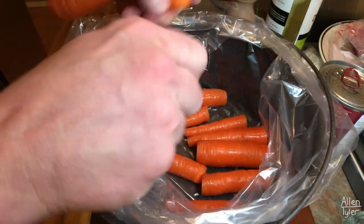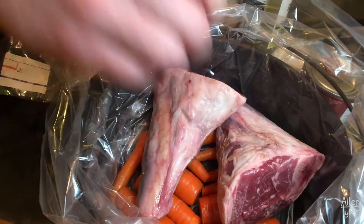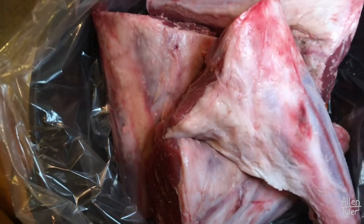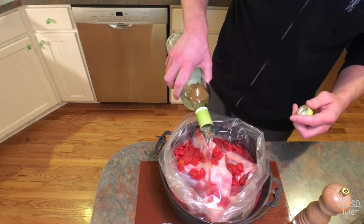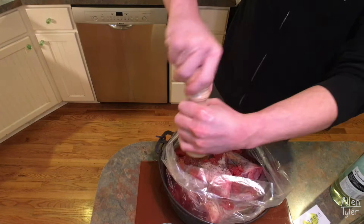Now we're just gonna build ourselves a bed of carrots. Then I'm gonna cut open the lamb shanks and lay them in the Dutch oven on their nice bed of carrots. Now we're gonna add tomatoes, garlic powder, olive oil, white wine, ground black pepper, and kosher salt. And that's it — now all we're gonna do is put the lid on and throw it in the oven for two hours.